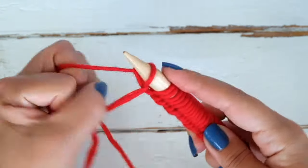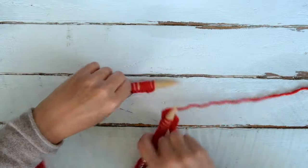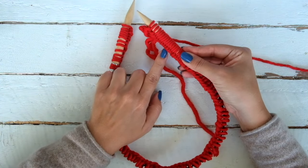Knitting in the round is like knitting on a spiral — we will produce a little tube. Now we have to join in the round, or join this circle.